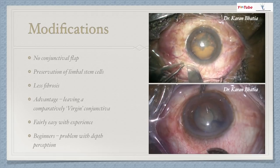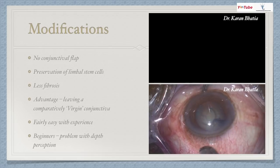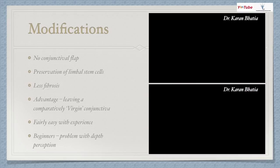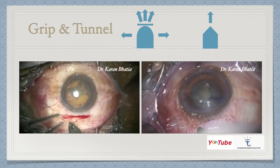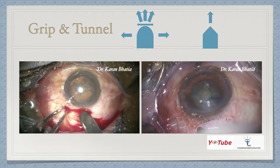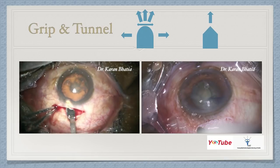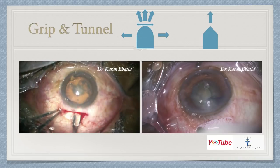One modification is the no-conjunctival flap technique, where the incision is given directly over the conjunctiva. Looking at the video, I've gripped at six o'clock and given the incision. The advantage of this technique is that it preserves limbal stem cells, causes less fibrosis, and leaves a comparatively virgin conjunctiva. It is fairly easy with experience, but beginners can have a problem with depth perception. For the grip and tunnel, you can give a vertical incision just next to the main incision to hold the eye, then introduce the crescent with a wriggly motion followed by sideways movement.